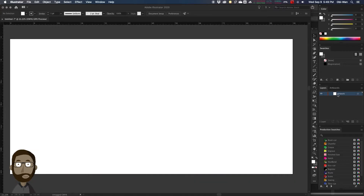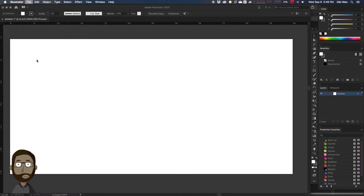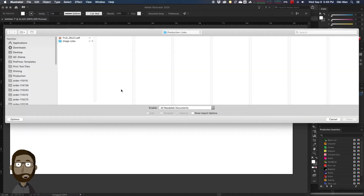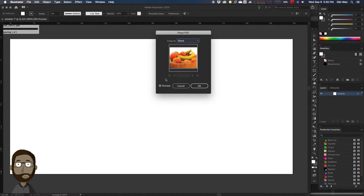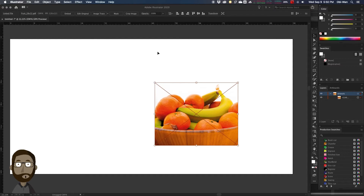We have our art layer. We're going to go to File, Place, and we're going to grab that PDF from our production links subfolder. We're going to click on that, and then we're going to import to the bleed setting. We're going to place that in there, and then we're going to center it to the sheet.